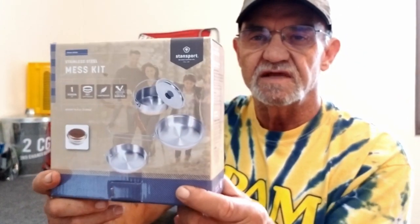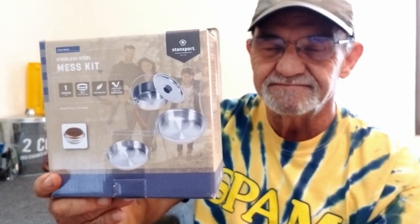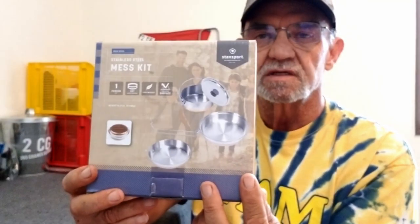I believe it is based on the Boy Scout version, and I thought if anybody knows what they're doing when it comes to camping, it's the Boy Scouts. I hadn't even opened it yet. As you can see, it comes in a box. On the back it says it includes a 3-inch frying pan, a 6.75-inch plate, and a 5.3-inch pot with lid, and they show you all the dimensions on the back. Pretty solid box. Let's open it up and see what we have.